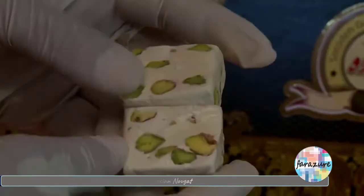A modern presentation is to serve the nougat cut into small rectangles. Depending on the ingredients mixed in, gaz can have a subtle rose flavor or a nutty taste. It can be white or it can become a little bit yellow because of the addition of spices such as saffron.